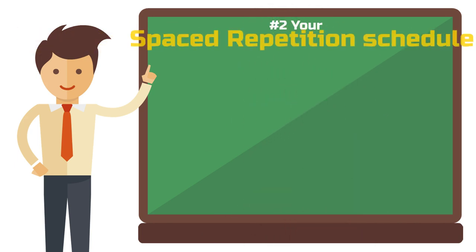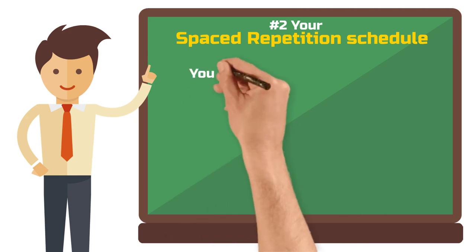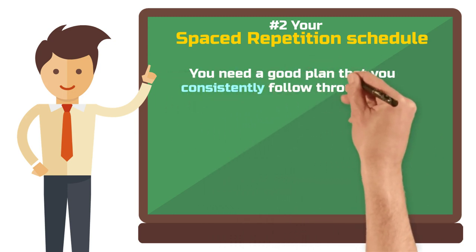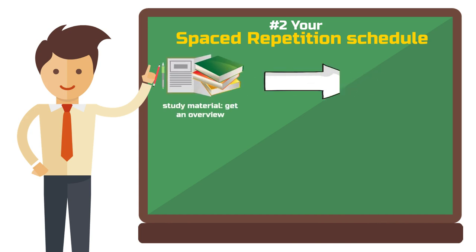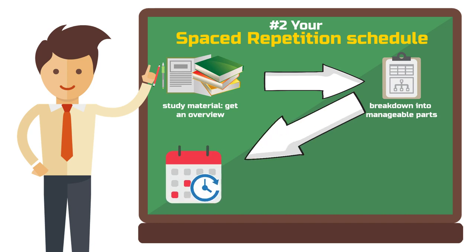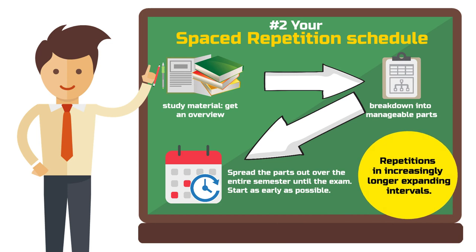Step 2: Your spaced repetition schedule. Moving on to the foundation of this study method — the schedule. While the science and principle of spaced repetition sound great, without a good plan for its implementation, it's pretty useless. First, get an overview of your study material and break it into manageable parts. Then, distribute these parts over a period leading up to your exam or the end of the semester, starting as early as possible. The trick? You don't repeat each part at regular intervals, but in increasingly longer ones.